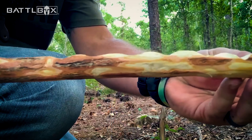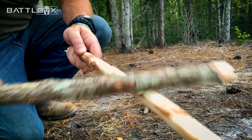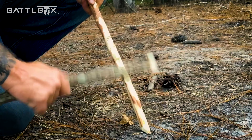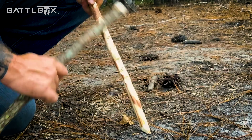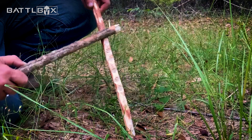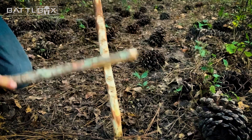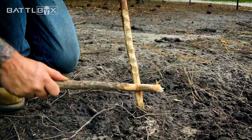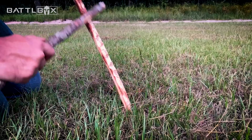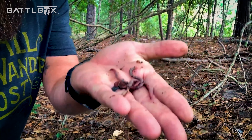Now that we got those grooves cut into the stick, we got us a little instrument. Just take the stick with the grooves and stick it down on the ground a bit, then run your other stick up and down those grooves to create a vibration and noise pattern that goes down into the ground. This vibration is supposed to bring those worms up to the top. You might have to try several different spots until you finally find where they're at.